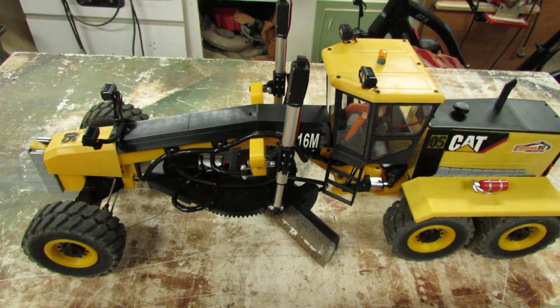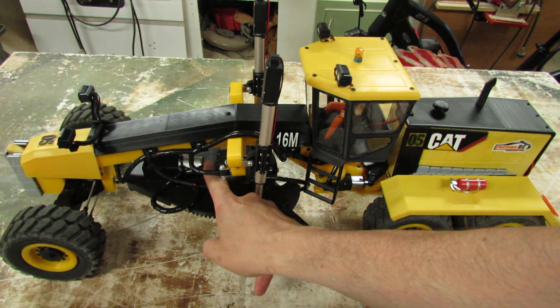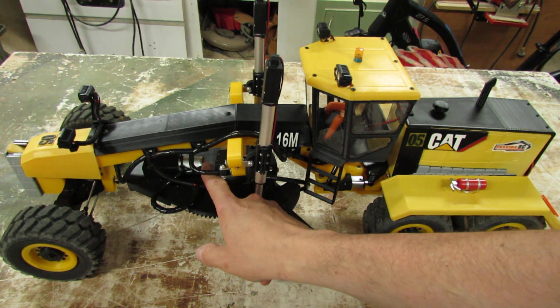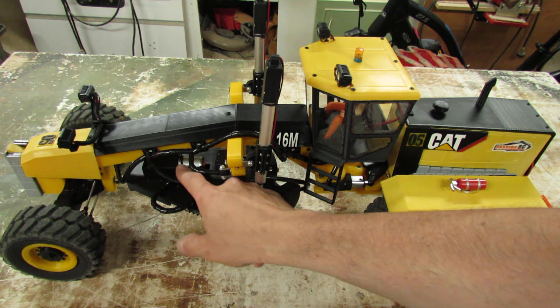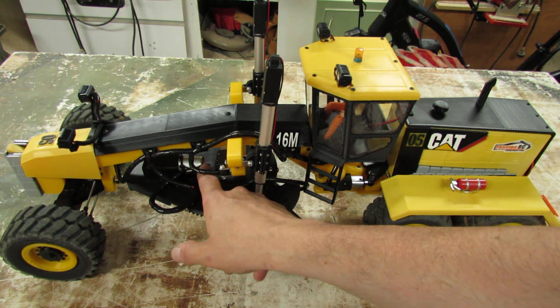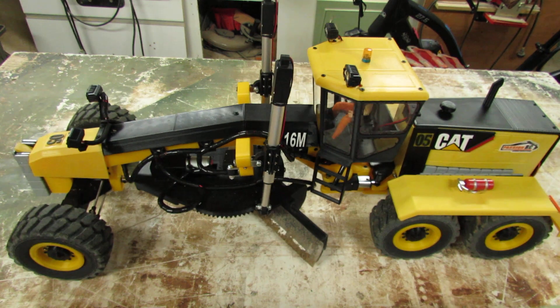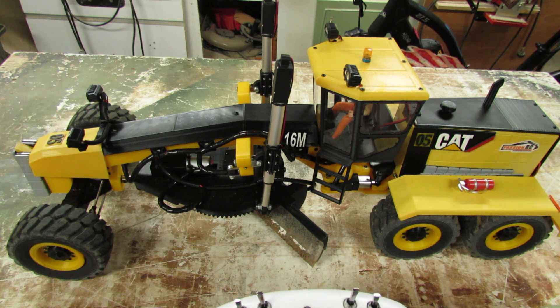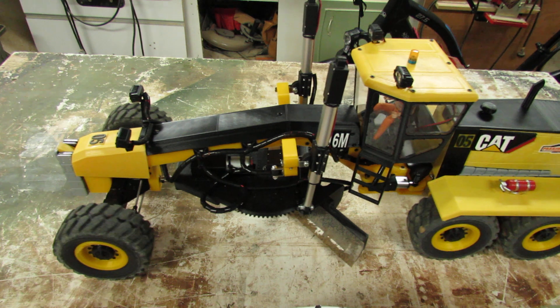It's been seven days that I'm playing with it. The only thing that has failed so far is the old soldering here in the motor for turning. I resoldered it and put a tie wrap here so now the wires don't pull on the soldering. Other than that, nothing has failed. I have put two LiPo 5200s through it and nothing failed.